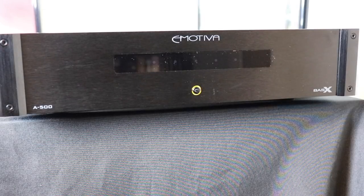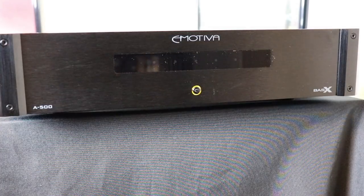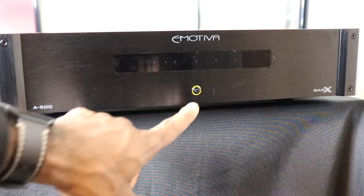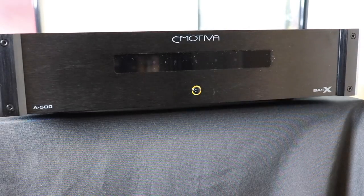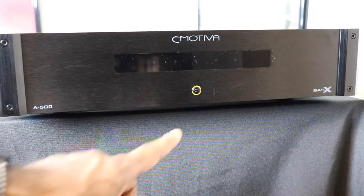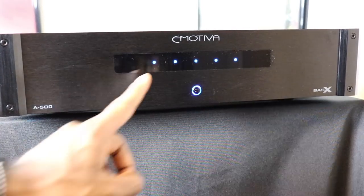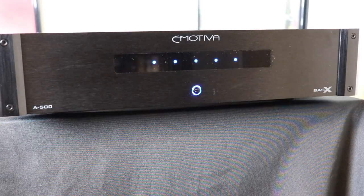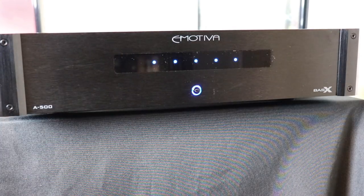The front panel of the A500 is nice and clean. You have a brushed aluminum surface finish with the Emotiva logo front and center, and your A500 and Base X labeling along the bottom. There's a plastic panel housing your status indicator lights, and a power button. Right now it's in standby mode — you can tell because of the amber light. Push the button and the light turns blue and the status indicators turn on. They are blue if everything is fine, but red if there's a problem or fault with one of your channels.